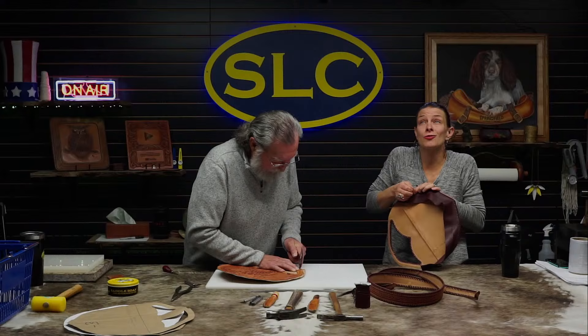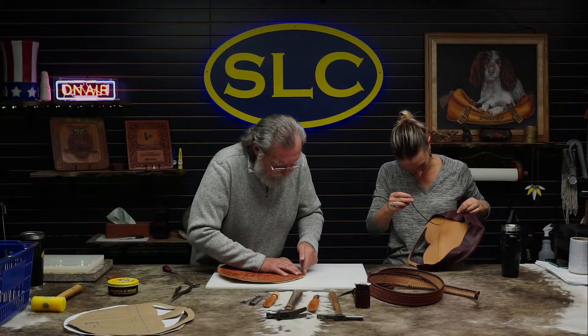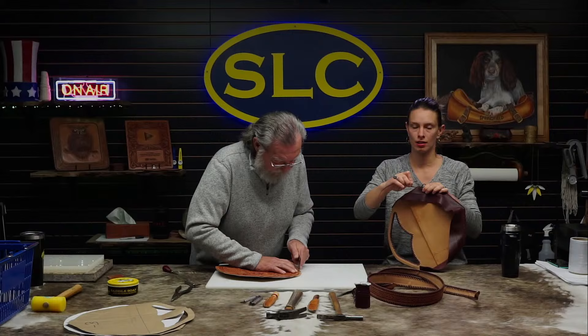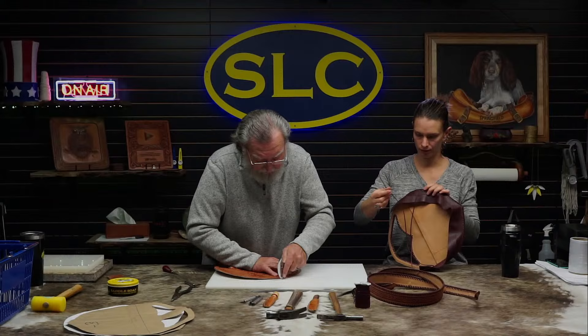Christine, it's just veg tan. I think you might have just used an import leather — maybe even Hermano Oak — just a thin two to three ounce on the liner. So it's all veg tan except for this gusset. You can use anything you want for the liner. If you're going to tool it, you definitely want to use veg tan.